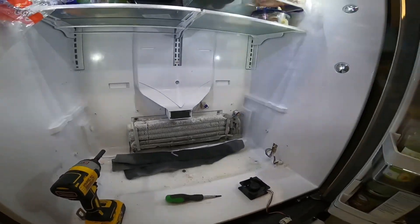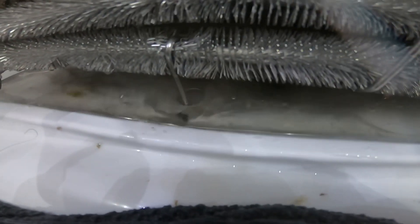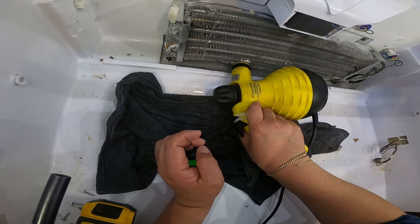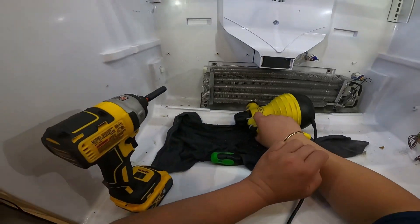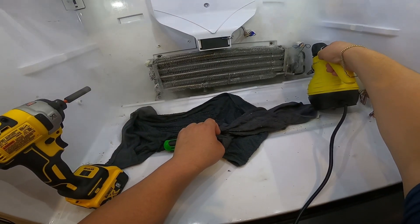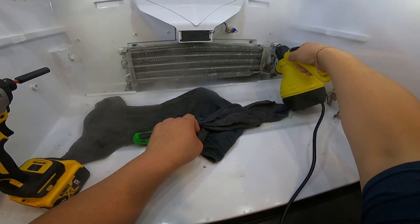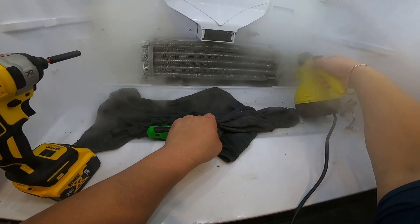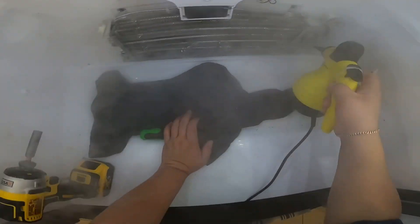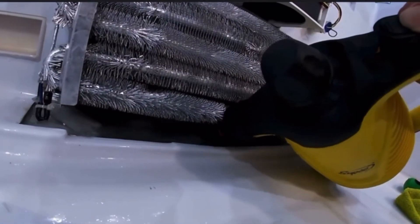A lot of people use hair dryers but I don't recommend it because it can damage the cabinet of the refrigerator. Here is how I use the steamer: first I start melting all the ice around the drain area, then I stick the nose of the steamer into the hole and melt all the ice inside as well. Melt any ice around it too, since ice can block the drain line afterwards. Make sure everything is defrosted — and remember to disconnect the refrigerator when doing this repair.